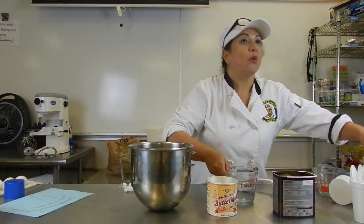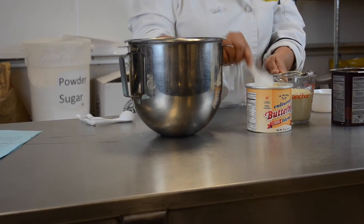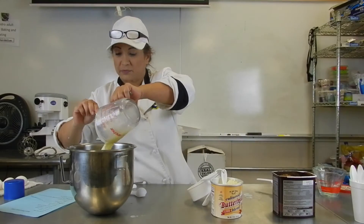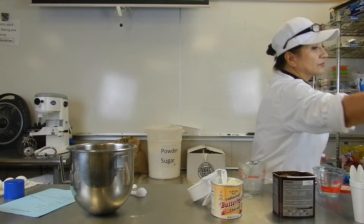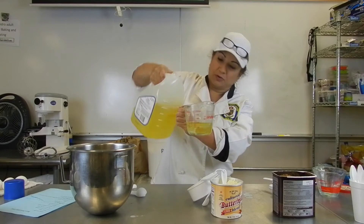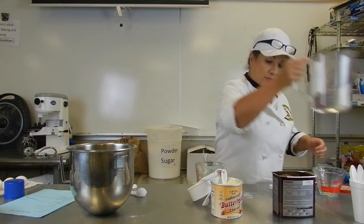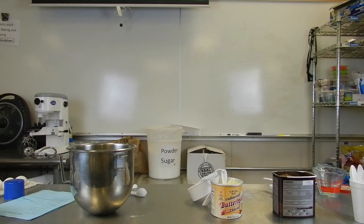Four tablespoons makes one cup. So for one cup and a half, you need six tablespoons. A little bit more, a little bit less — it's not that big of a deal. So six tablespoons is my buttermilk. Then we're going to do the oil — three quarters. And then hot water — one and a half cups. Put it in the microwave, make it really nice and hot.